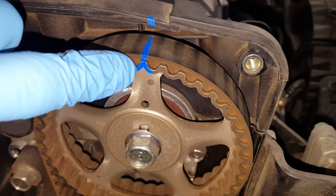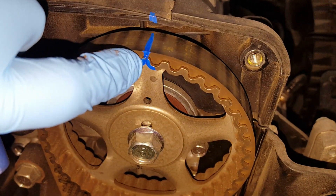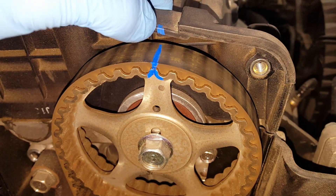What I also do is paint my own reference mark on the gear, the belt, and something on the engine as well that doesn't move. Let's check out the bottom.